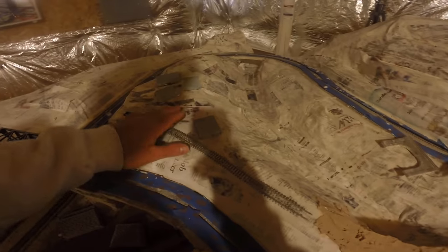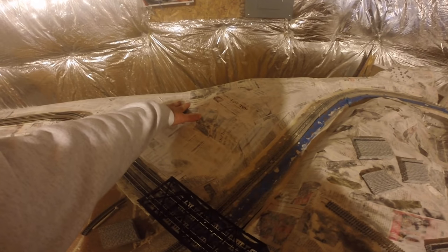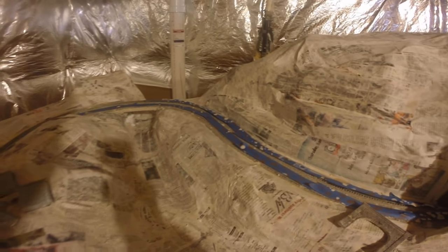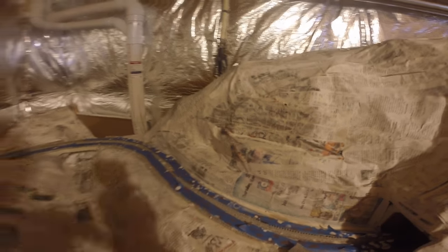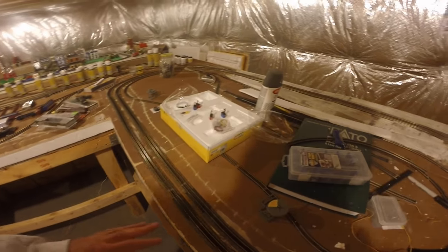I'll have the track extending over and I'll have my lumber mill here. I'll have a bridge — either a roadway — I have a road coming up here to this site, but I'll have another road coming up with a bridge, and then a long bridge coming across here. These will be carved in, and I'm going to have a tunnel put in right here. This is going to be the downtown area.